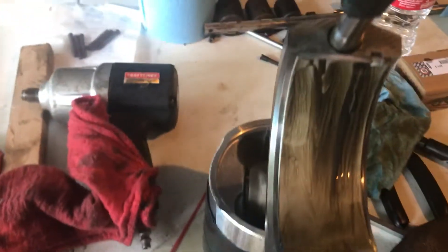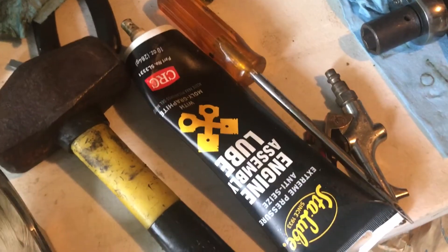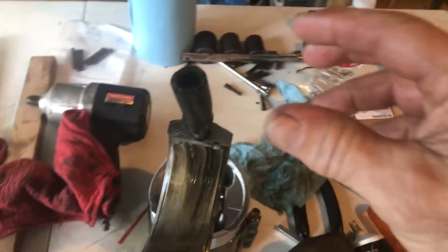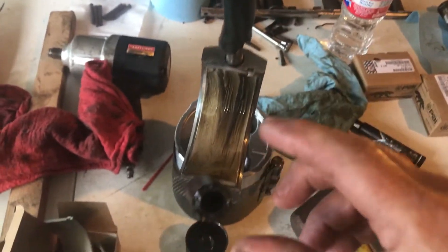Alright, I'm going in with my pistons. Got my inserts in. Got my lubriplate on the inserts. Got my protection on — protecting my crankshaft journals.